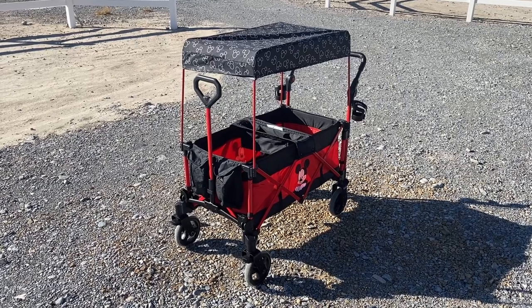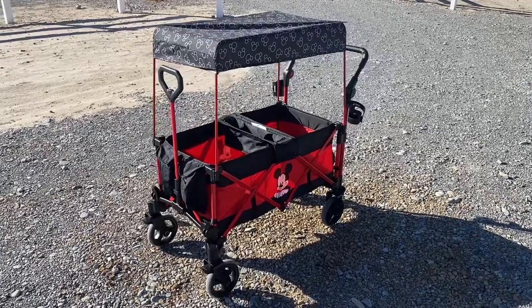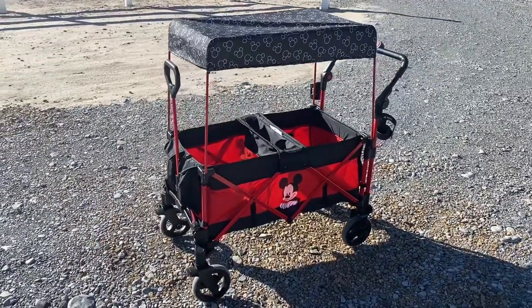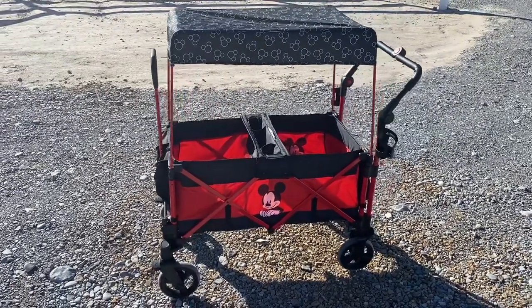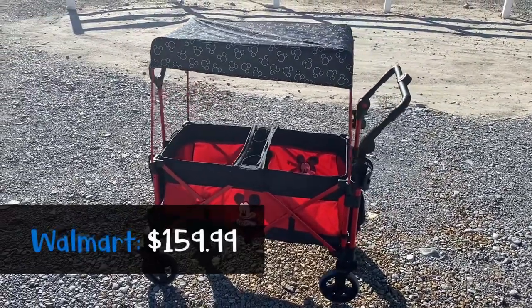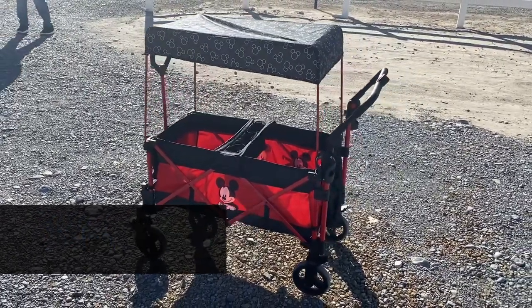On this episode, we will be looking at the Delta Children Disney Stroller Wagon. This is available on the Delta Children website and also on Walmart.com. This wagon comes in Mickey and Minnie, but also has the non-Disney version called the Delta Adventure Wagon. It retails for $159.99 at Walmart and $169.99 on Delta's website.